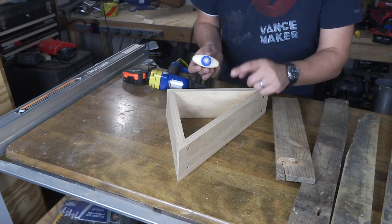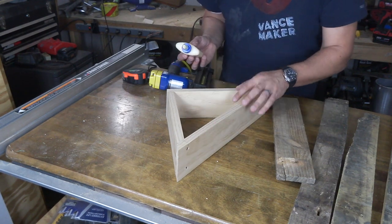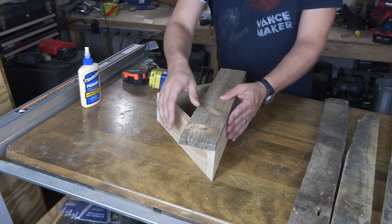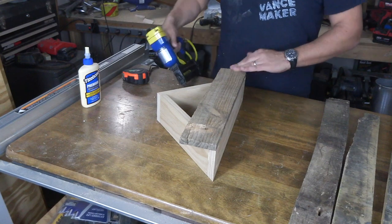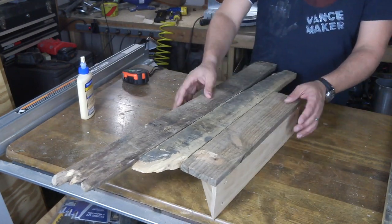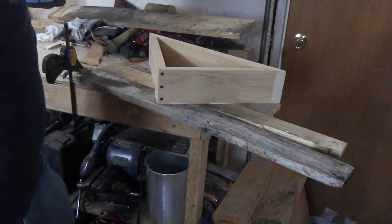Now it's time for glue and brad nails to cover the top and face of your corner shelf. Don't worry about an overhang here — we're going to take care of that in a minute. Now we have all this extra wood that's overhanging. I'm going to use a flush cut saw to trim it up.